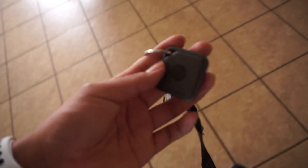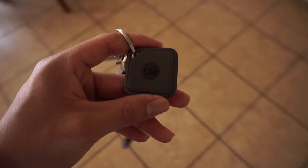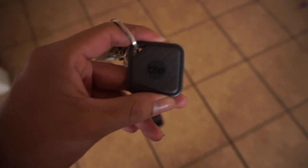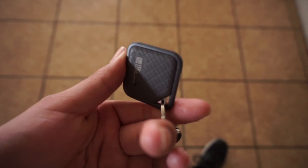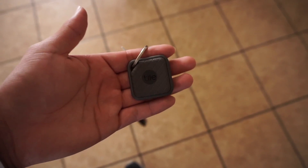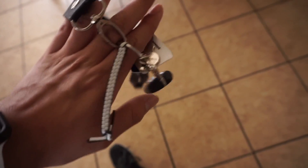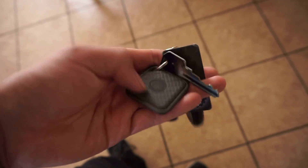One downfall I have with this is that the Tile Sport itself is $35, and the first generation one is $120. They last about a year, and after that you have to send it back to the company — Tile itself — and pay $15 to get the battery replaced. In my opinion I don't know why we can't just do it ourselves since it's a standard watch battery, and that sort of bugs me. But that's basically the Tile for you — small thing yet very handy, especially when I'm in a rush for school.